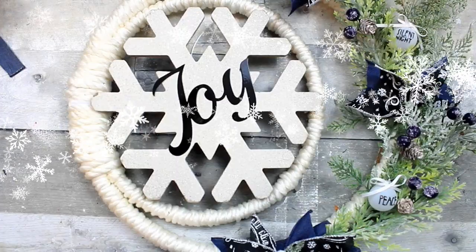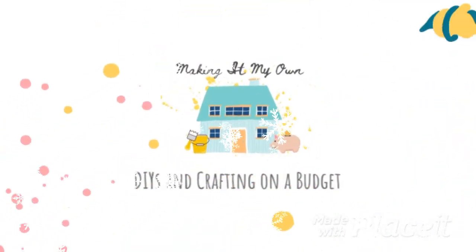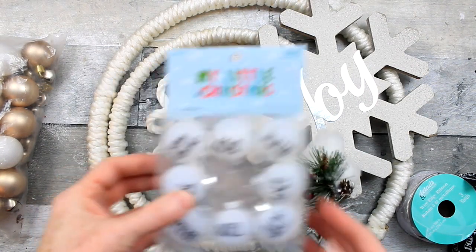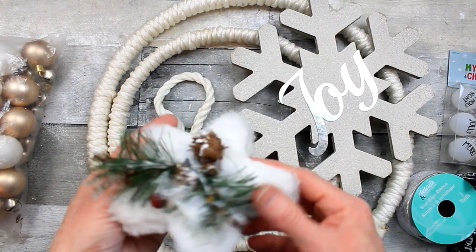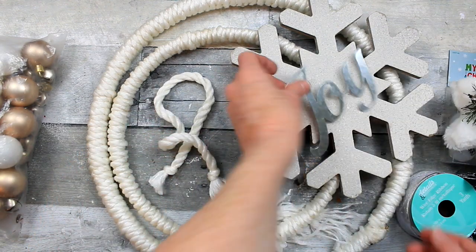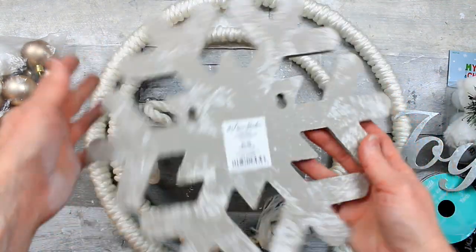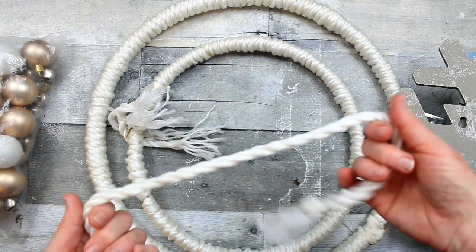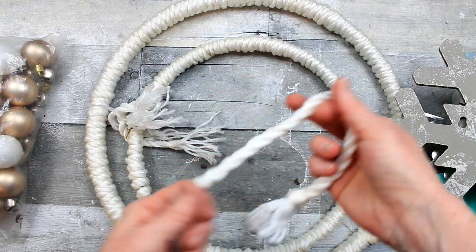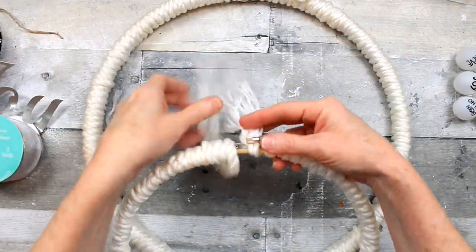Today we're making a double loop wreath. We're going to start off with a variety of items — some we may use, some we might not. Some thrifted ornaments, some from Walmart, these came from Dollar Tree, this was thrifted. And these are two hoop wreaths that I already had — they're embroidery hoops in two different sizes and they have been wrapped with yarn.